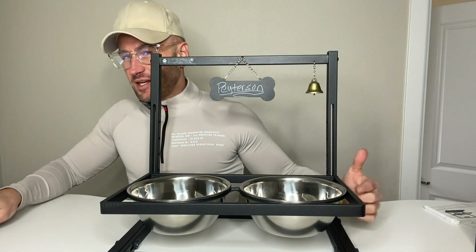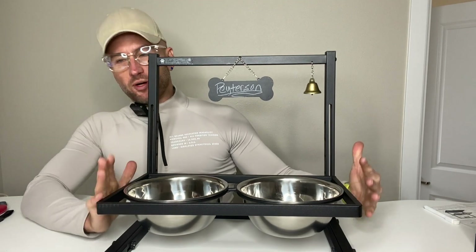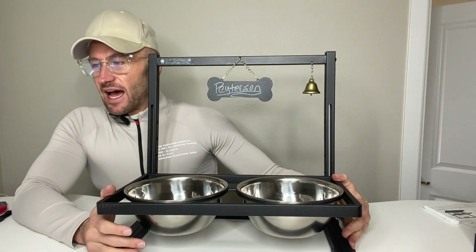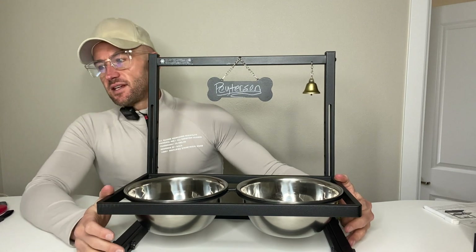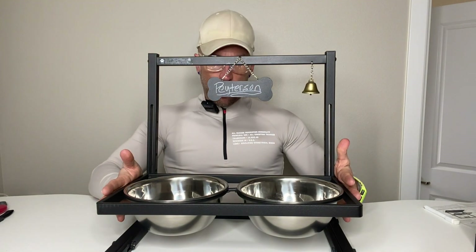All right, guys, this is my first use, first look. I just put it together — the TIDANT, T-I-D-A-N-T, Elevated Dog Bowl, and it's an adjustable dog bowl.